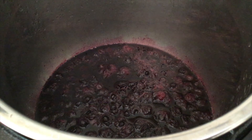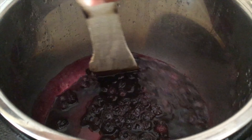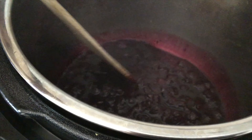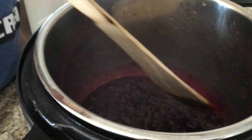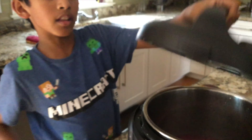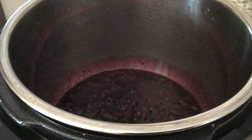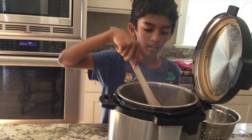The blueberries have all heated up, so we're just going to mix a little bit. You can see a lot of water here — that's because the water we put in earlier has not evaporated yet. Once we've finished mixing, put the spatula to the side and keep it open on saute mode so it'll produce heat and the water will evaporate.